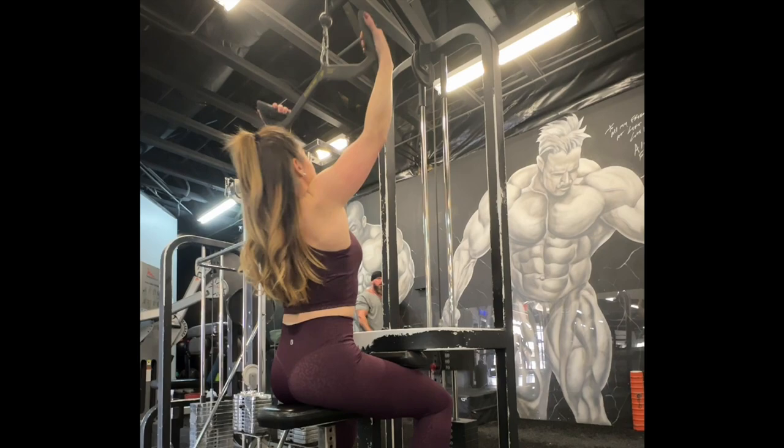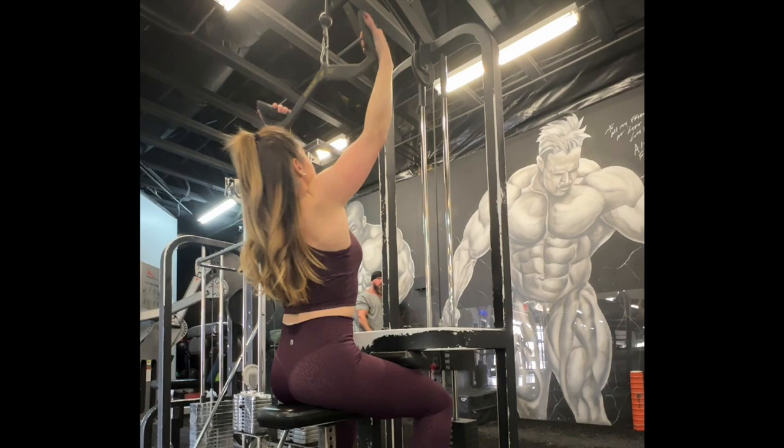Perform the lat pulldowns as normal by grabbing the bar and pulling it towards your chest. Hold and squeeze for two seconds before slowly releasing until you feel a good stretch in your lats. Repeat for your total number of reps.